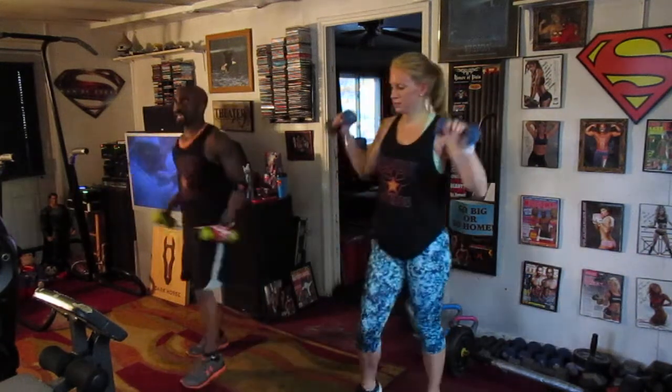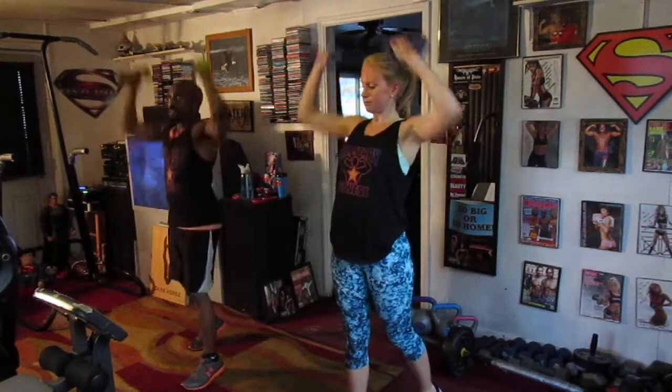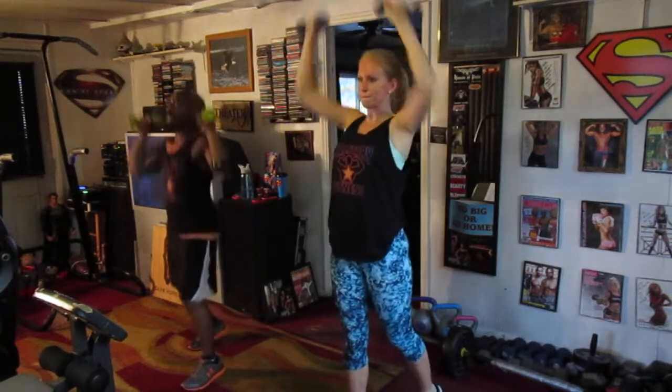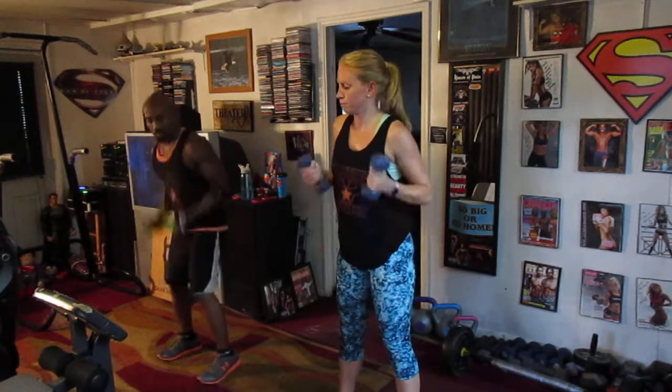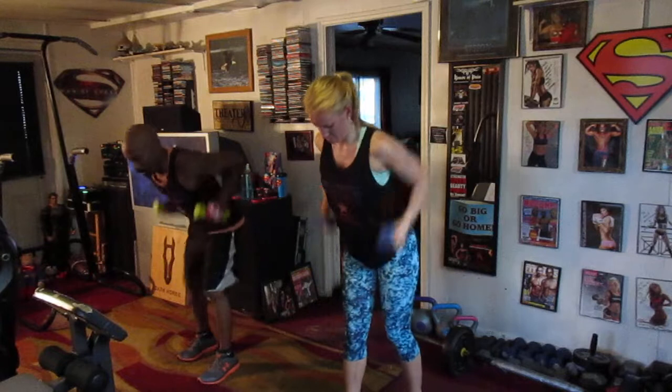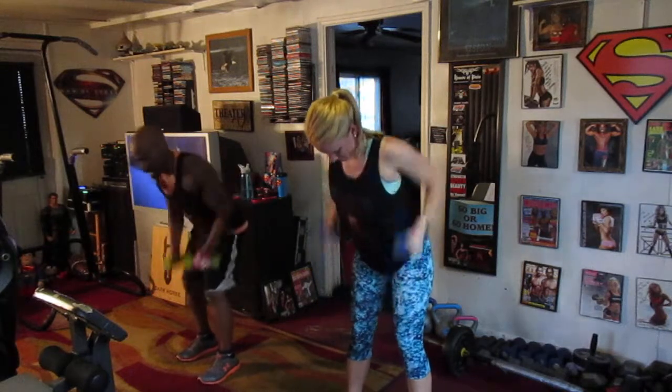Five, six — take it up top. Eight, one, two, three, four, five, six, seven. Curl it down. Pump it one, two, three, four, five, six, seven. Roll it eight. Pump it one, two, three, four, five, six, seven.